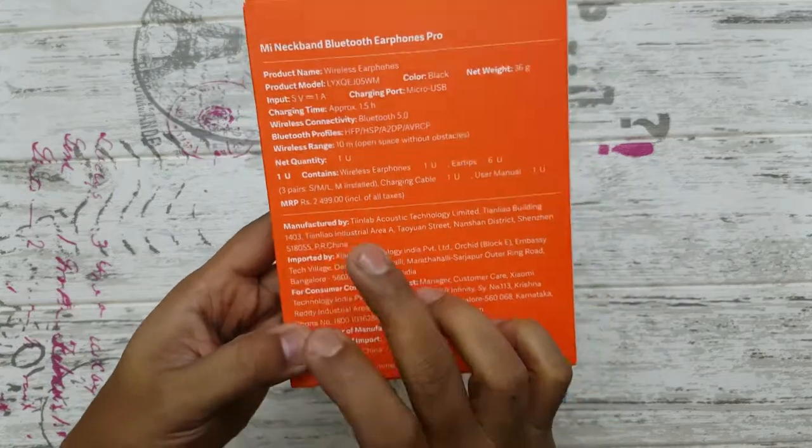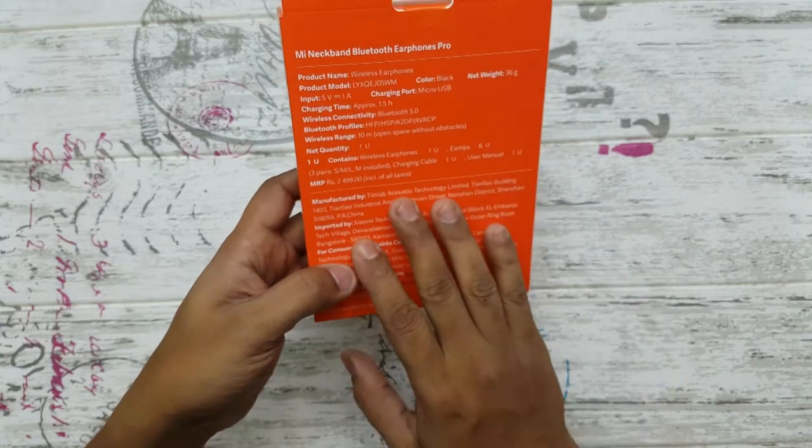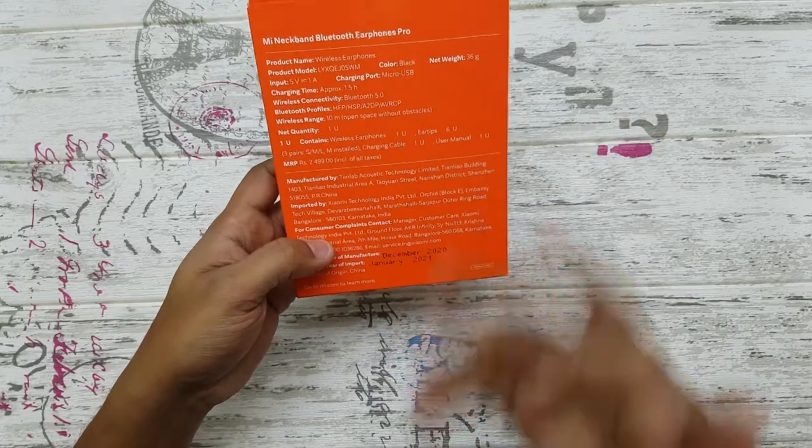In terms of pricing, it says ₹2499 but I actually got it for ₹1799 right now. As soon as this was launched I purchased it — I just got it around an hour back, so I'm making this video as soon as possible.